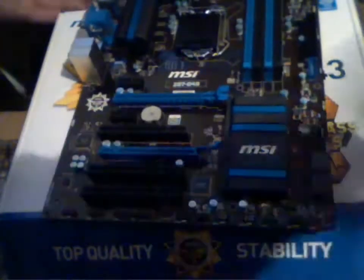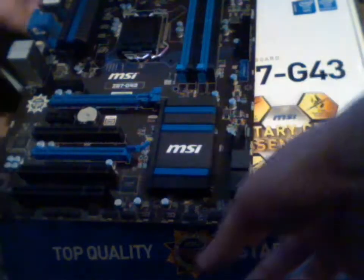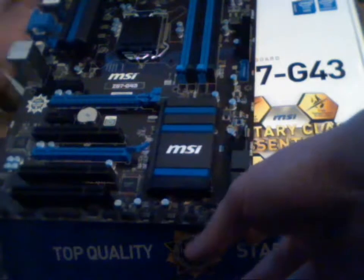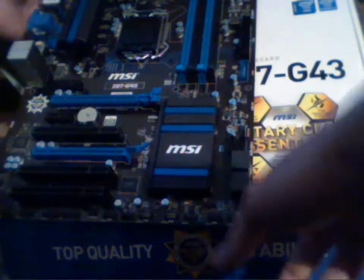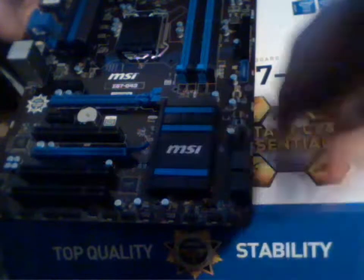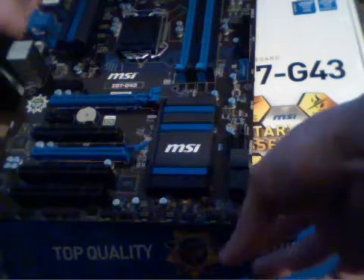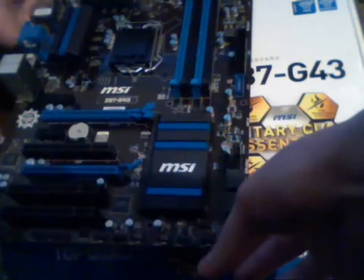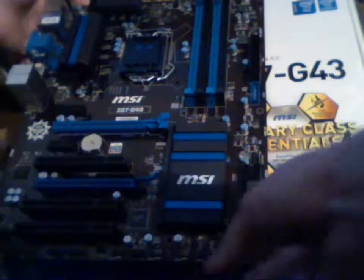Let's take a look here. We have six SATA ports, and this is SATA 3.0 only. So if you buy a new motherboard like this, you need an optical drive with SATA. Be careful when you buy this. This is a pretty good motherboard.